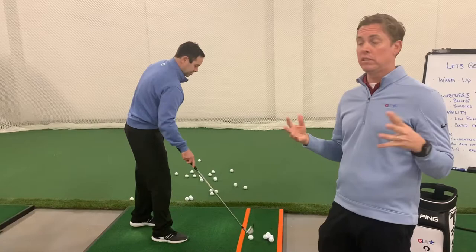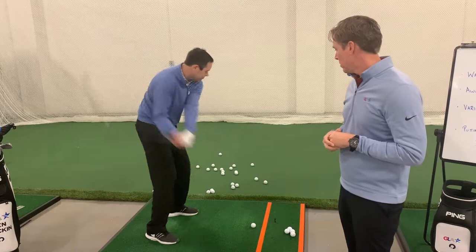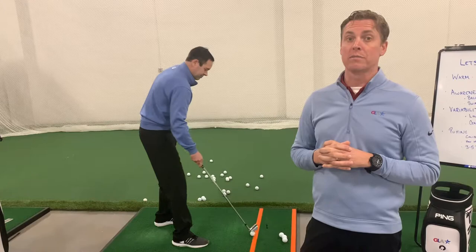Pretty good balance — we didn't see any wobble or falling over. I felt some wobble though. So at home, we're going to give you about five or six balls just to make a swinging motion, feeling your balance all the way to the finish. When you close your eyes, you're going to become much more aware of your balance, so it's going to help with the awareness piece.